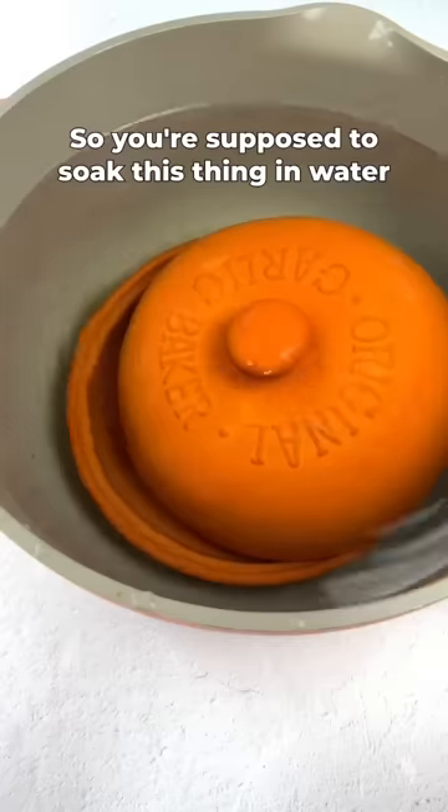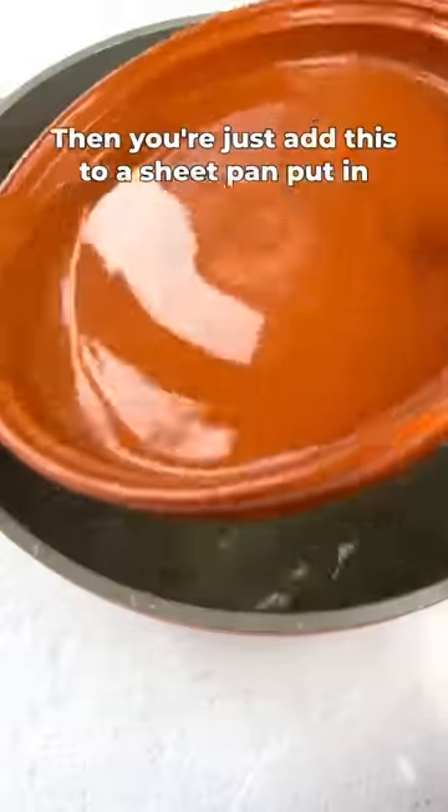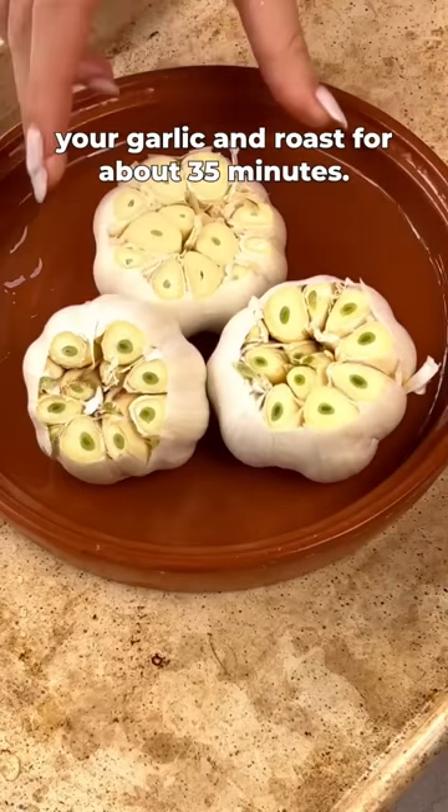You're supposed to soak this thing in water for 15 minutes before using, presumably to steam the garlic. Then you just add this to a sheet pan, put in your garlic, and roast that for about 35 minutes.